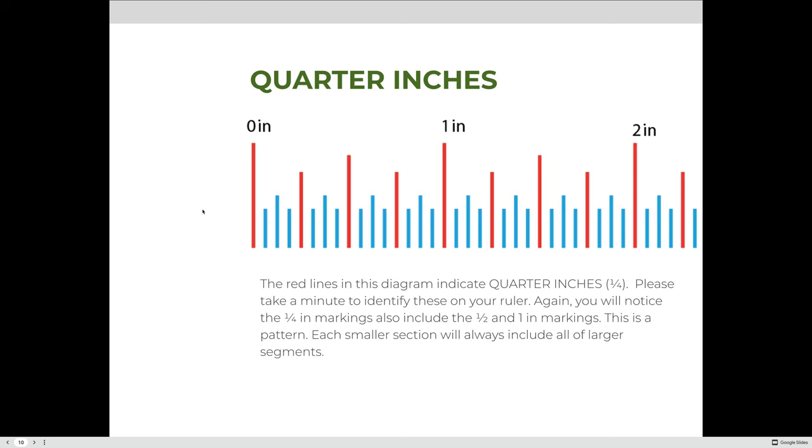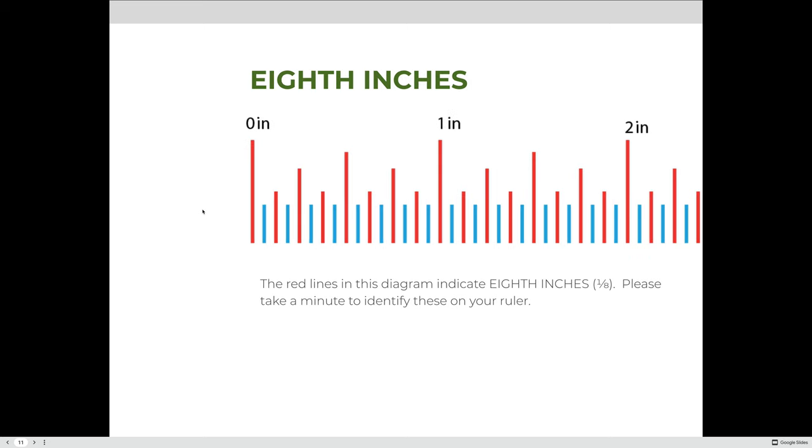If we cut the fourth-inch sections in half, we go from one-fourth to one-eighth. The distance between each hash mark at this level represents one-eighth of an inch, and eight of those sections together equal one inch: one, two, three, four, five, six, seven, eight.